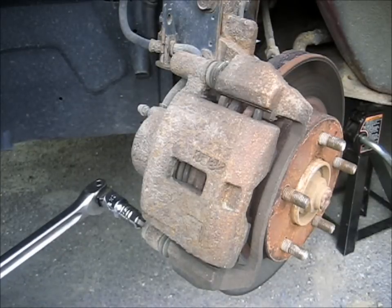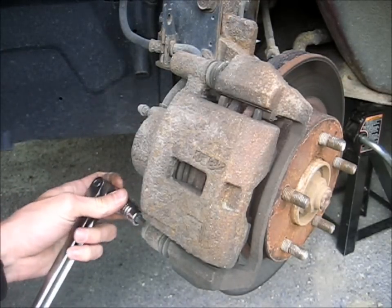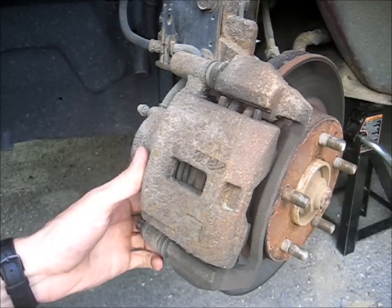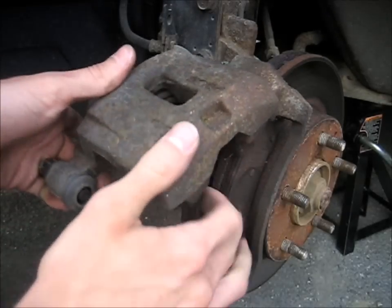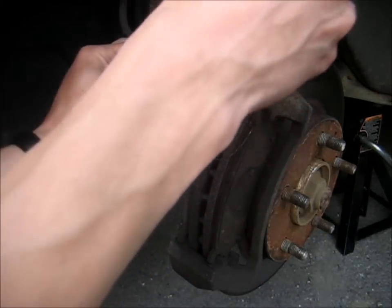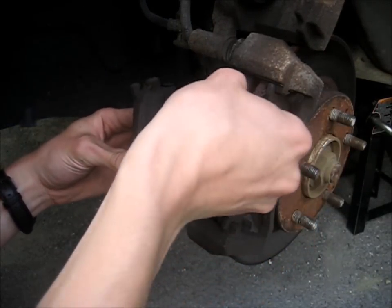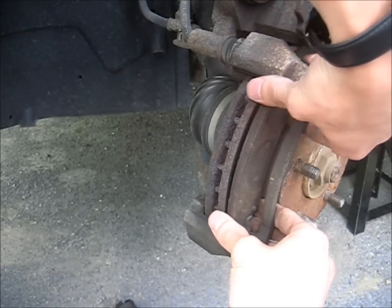Got an 8mm Allen on a breaker bar, and it just twists right off. Once this is out of the way, you should be able to just lift the caliper up like this, and the pads are now accessible. The pads just slide perfectly straight away from the caliper, or from the rotor. They might be different, so keep track of which one came from where, so you can match them up with the new pads.